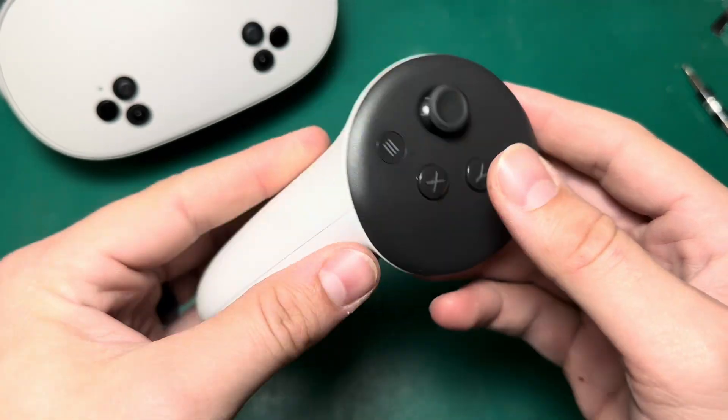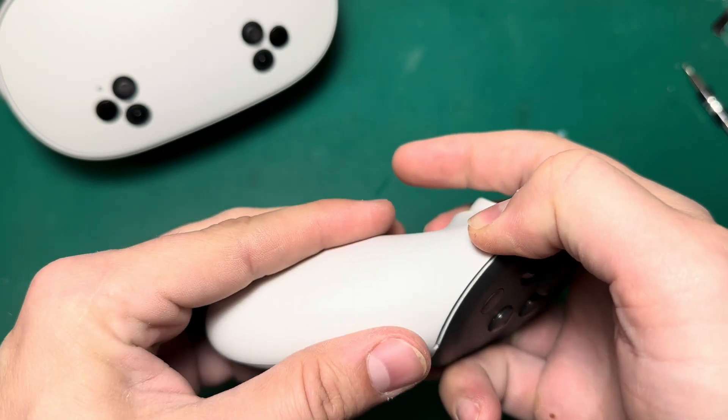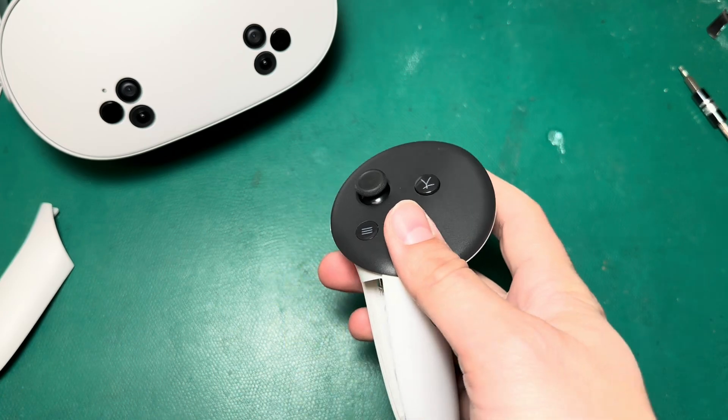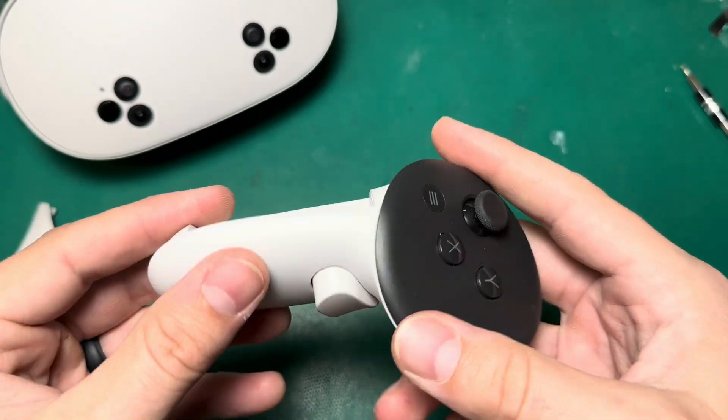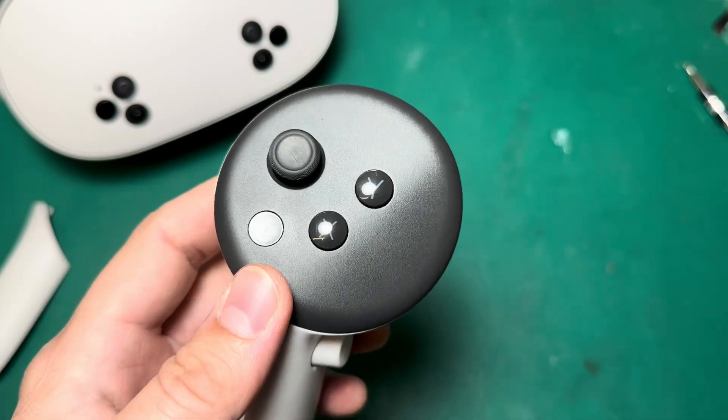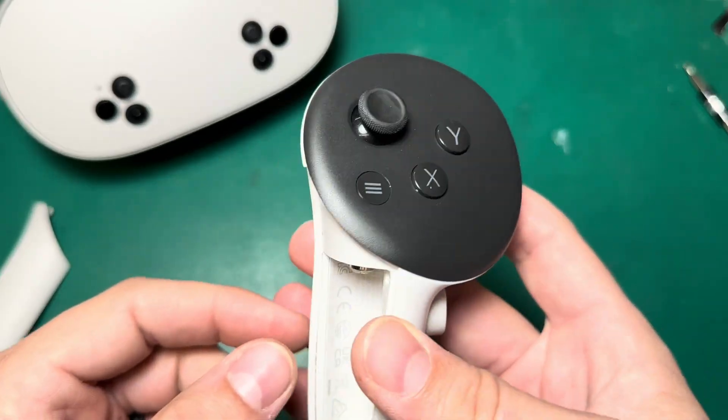The Quest 3S controller is the same as the Quest 3 controller, so there's not a whole lot here that hasn't been explored before. But I wanted to make sure that we made a video specifically for the 3S controller, since a lot of people are probably going to be upgrading to these units as the Quest 2 phases out, and people just seem to have a lot of questions on them.